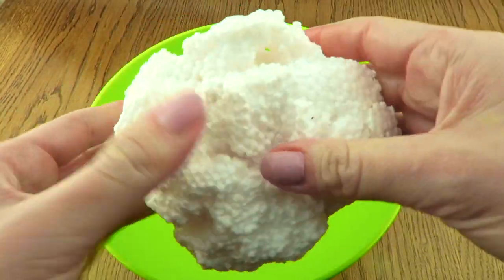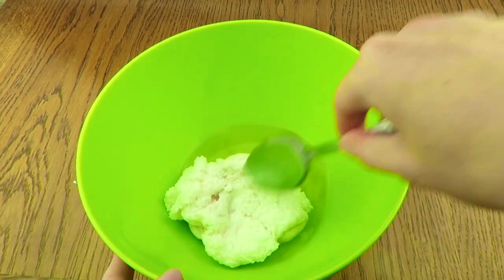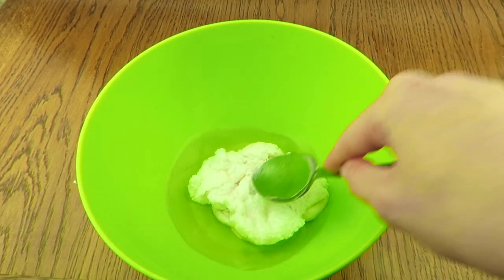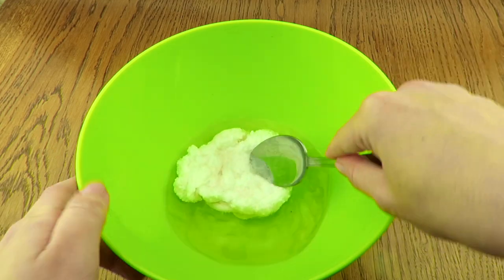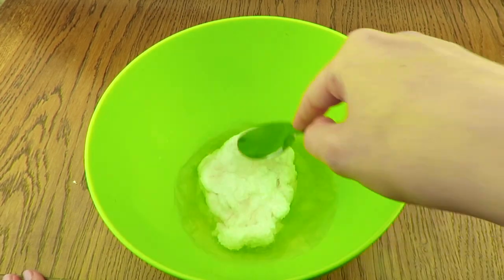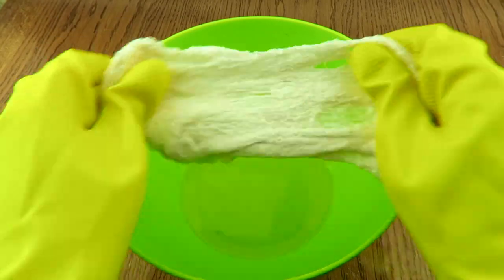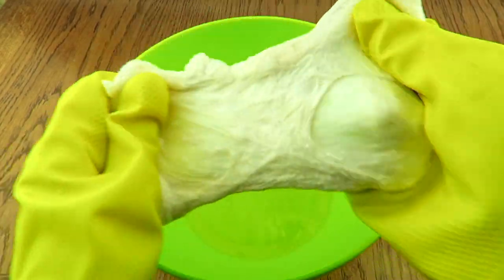It doesn't feel so cold now. I want to wait a little bit more. I hope I can dissolve the styrofoam some more. I will put my gloves on. Oh, it looks like a slime! What do you think? It feels so rubbery — it feels strange.